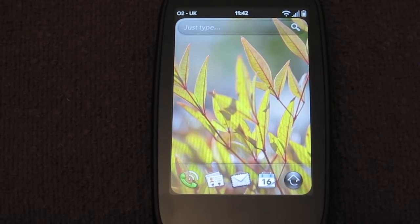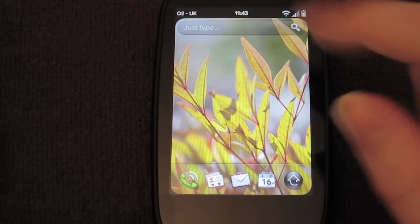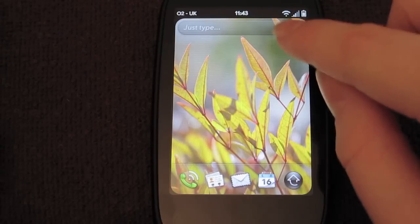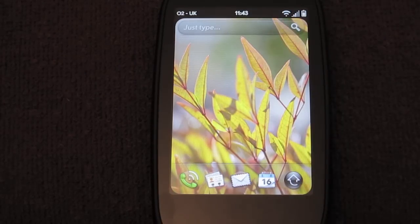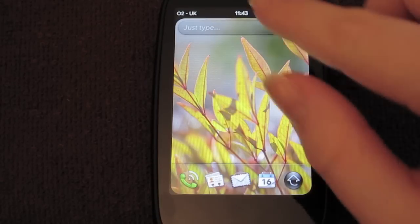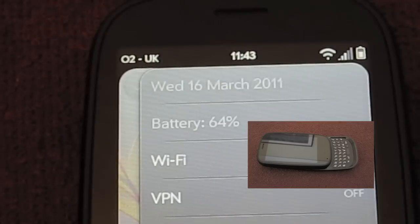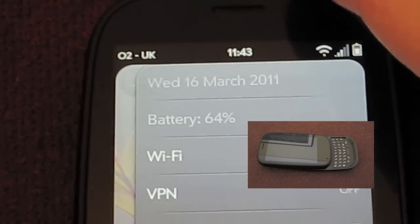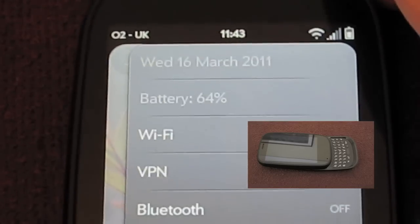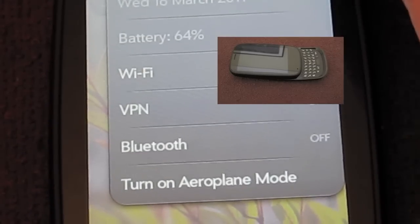So here is the home screen itself. I'm going to show you this little bar up here at the top, where you've got your network provider, the time, your Wi-Fi — or 3G or 2G depending on whatever you're on — then your battery meter and signal. If you click here it tells you right at the top. You've got the date, your battery, what Wi-Fi you're on, your VPN, whether Bluetooth is on or off.